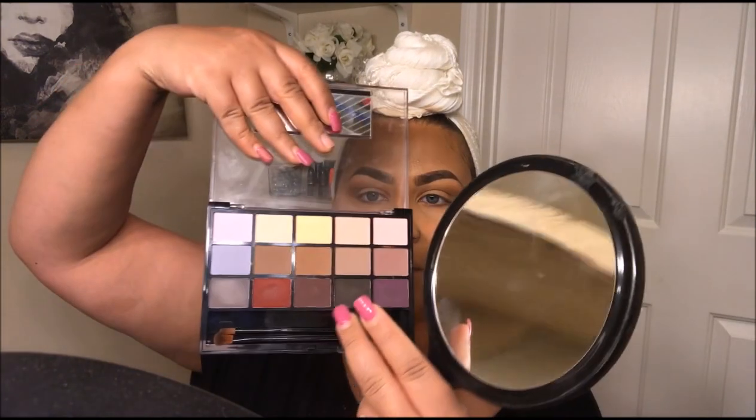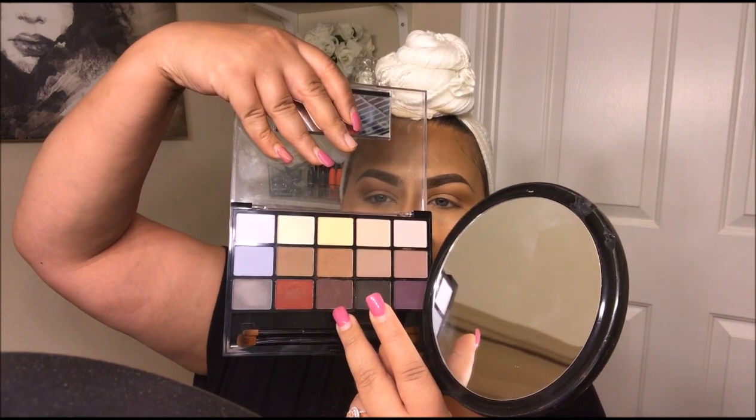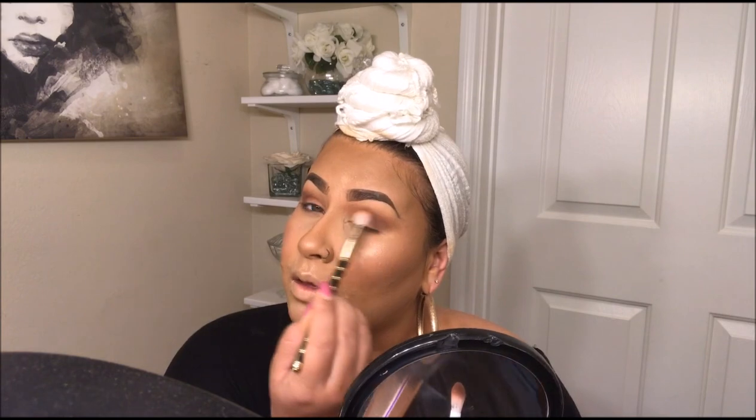Now that I've put that transition color down, I'm adding darker colors on top. I'm going back and forth with the bottom row — this black, a plum color, and a purple. I'm using a Wet and Wild crease brush for that. Going in with the plum color first, then a little bit of black right at the outer corner to give it more depth and definition.